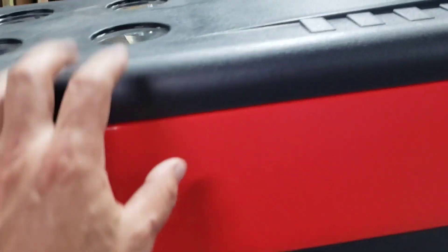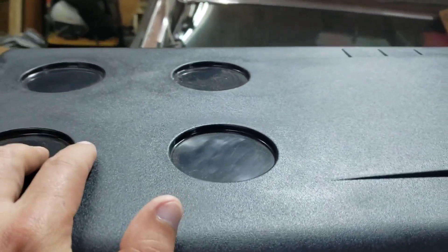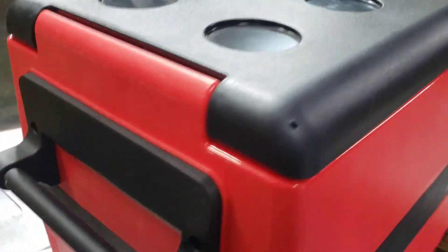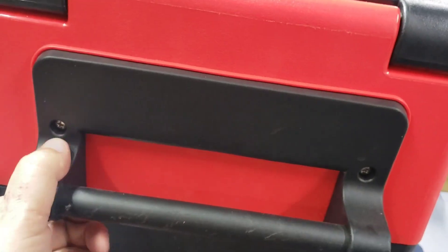On the hard side you've got your cup holders up top and your handles — and these are stout handles.